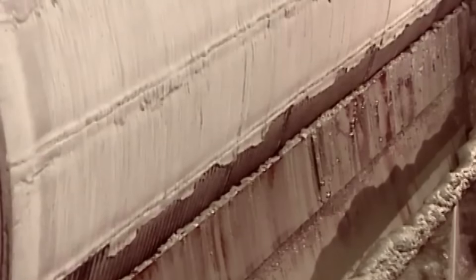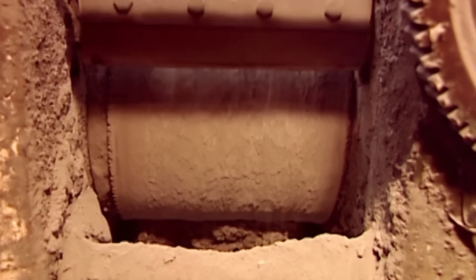Drum filters then separate the water from the solids. This water now joins the water that was separated earlier. Zinc powder is added to solidify the dissolved gold.